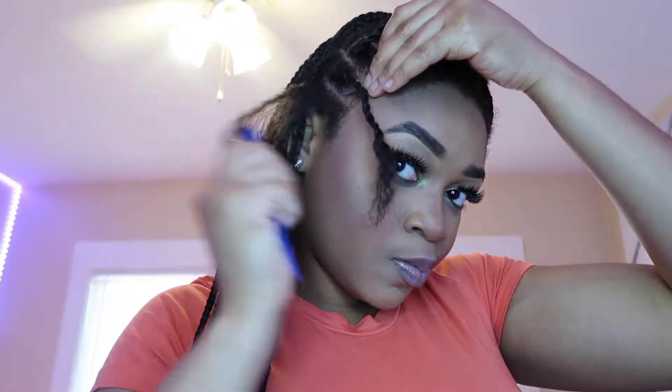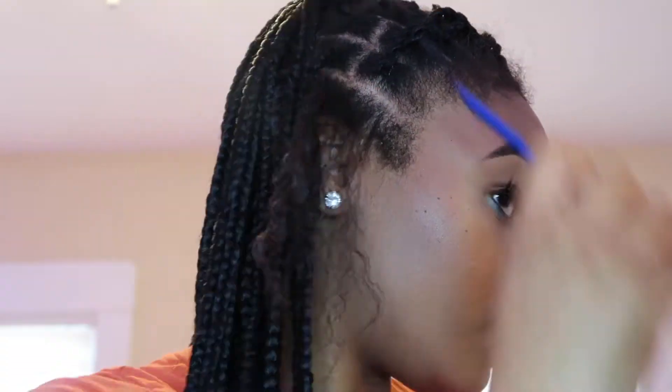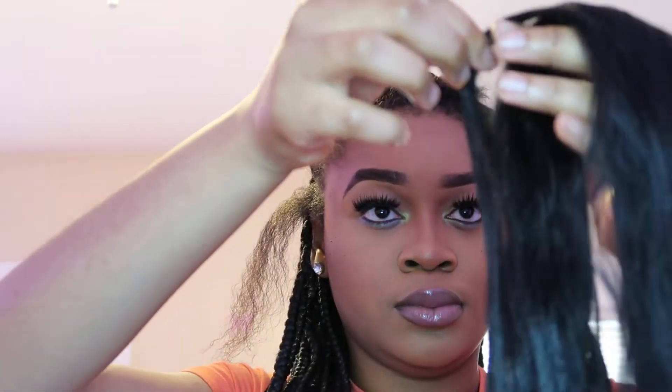Right now I'm just applying some hair cream onto the pre-stressed hair and straightening out the line. My hair is a little rough — I've had these braids in for a while and I decided to redo the front part just for this video. I know there are a lot of girls that would really like to know how to do knotless braids on themselves, and it's a really simple thing.